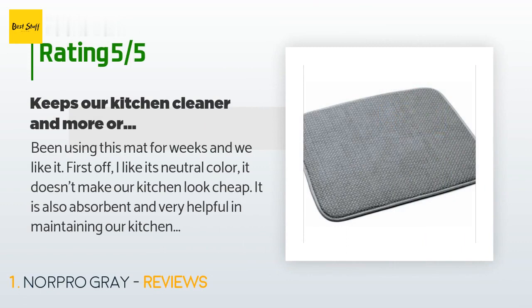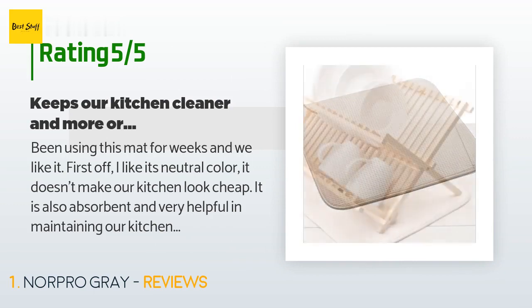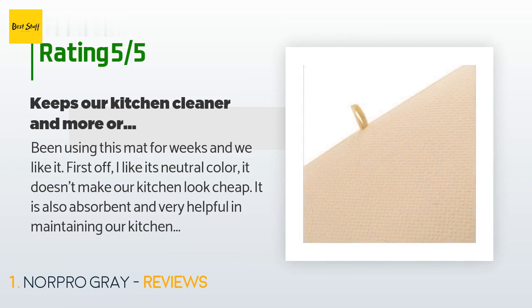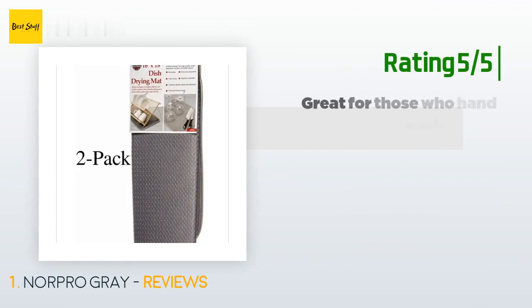A customer said: 'Been using this mat for weeks and we like it. First off, I like its neutral color — it doesn't make our kitchen look cheap. It is also absorbent and very helpful in maintaining our kitchen clean, as it prevents the water from our newly washed dishes from dripping down to the kitchen floor. All in all, this product is very useful and helps organize our kitchen too.'